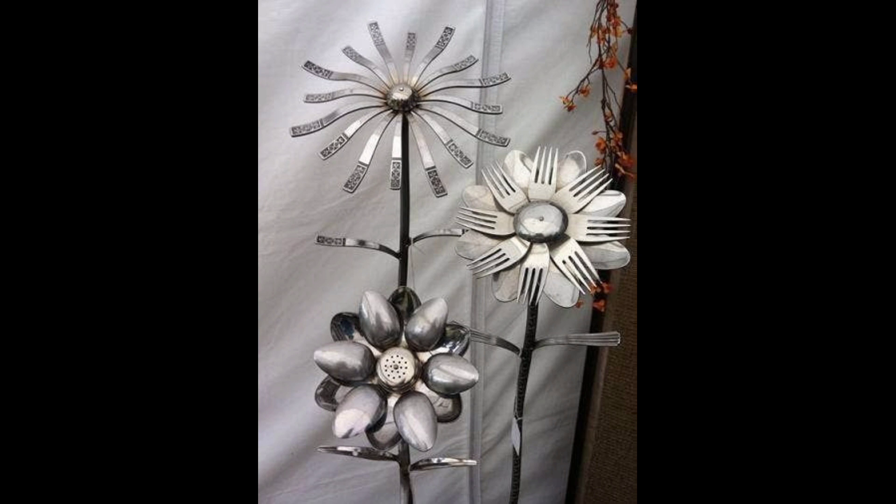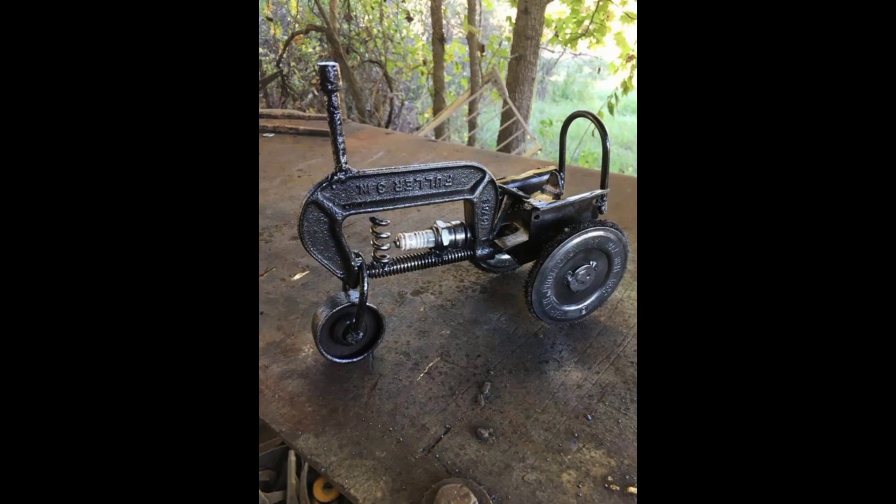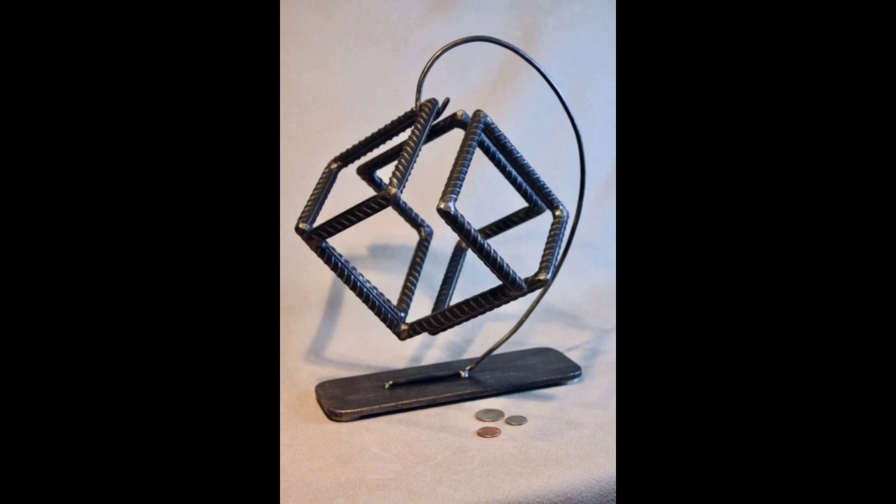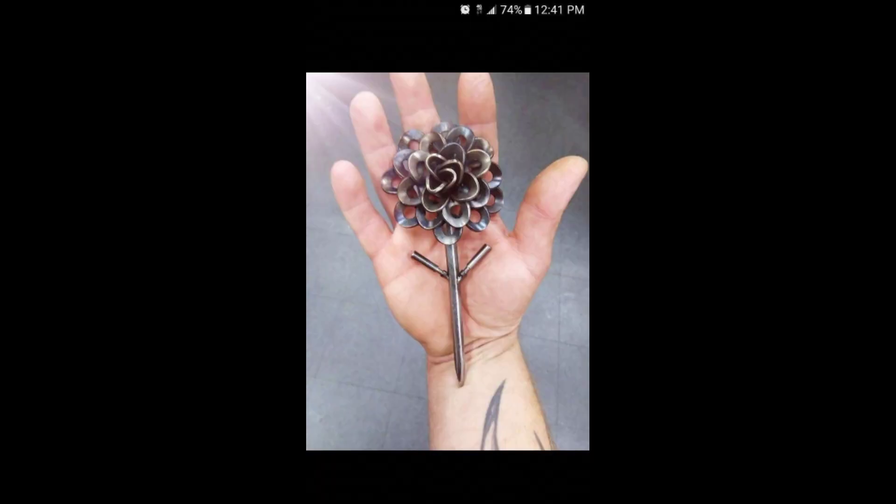A beautiful clever die project made with old silver. New market mini tractor. Friends, a west-style iron nostalgic chain table or stand with tropical design — some beautiful craft by metal project area.